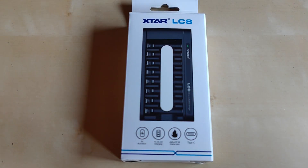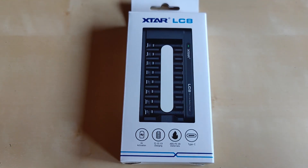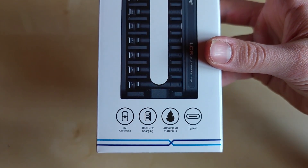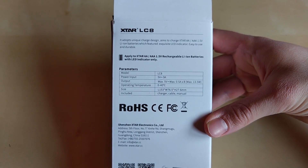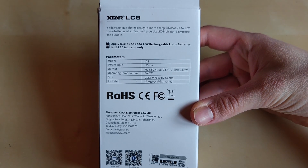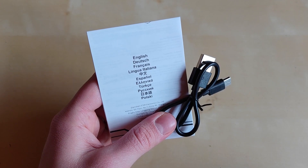The LC8 comes in a standard white cardboard box with the Xtar logo and all the features listed, including a picture of the charger itself — not to scale. The four circles below the picture indicate some key features, especially regarding safety and non-flammable materials. On the back we have specs about the charger, its currents, and charging. Apart from the charger, there's also a user manual in different languages.